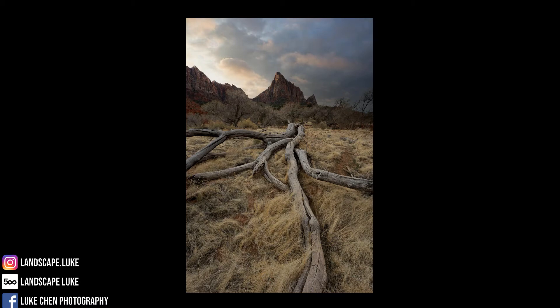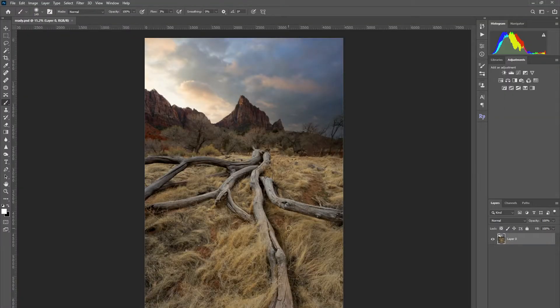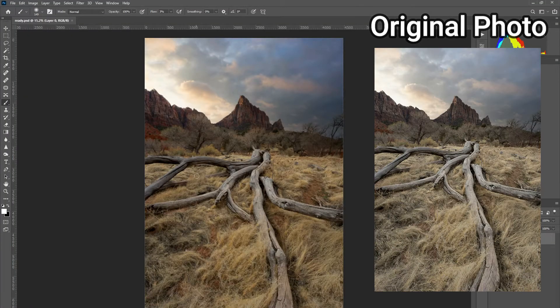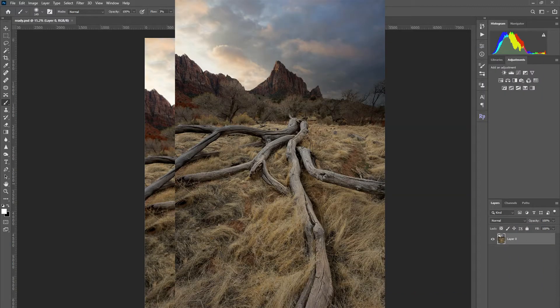Hello everyone and welcome back to a new video. I'm going to be showing you guys how to dodge and burn in Photoshop today. A lot of you guys have been asking me how I get those shiny effects on branches, and I'm going to be showing you guys how I do that. In this picture I've done some basic adjustments already, so let's go ahead and get started with the dodging and burning.